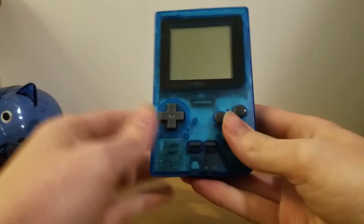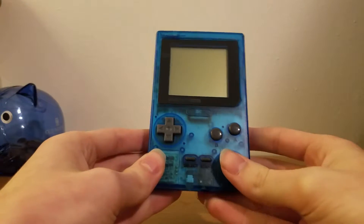Hello everybody, what's up. My name is DraftKat45, and here today we're going to be doing a review of the Game Boy Pocket.